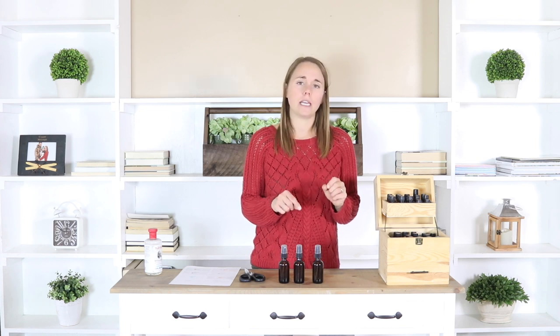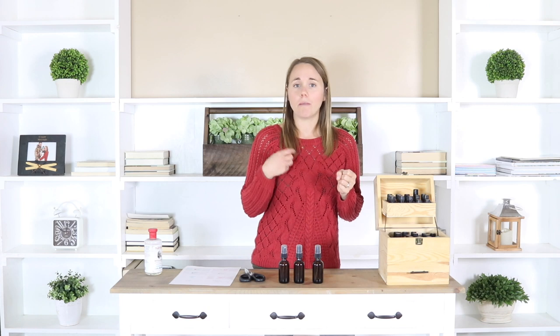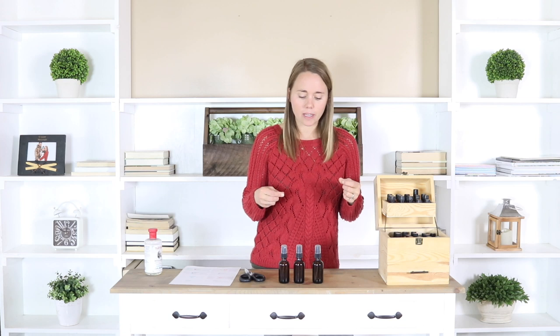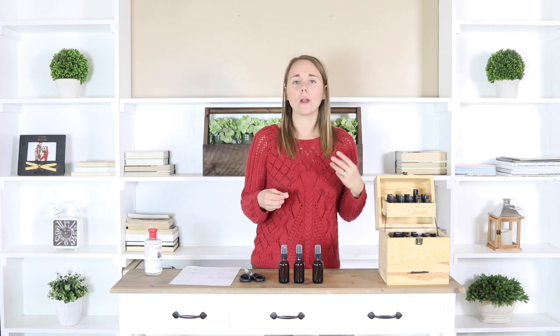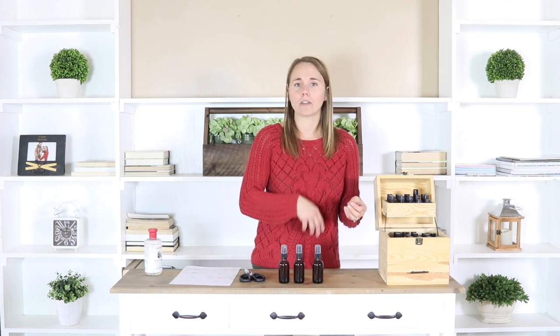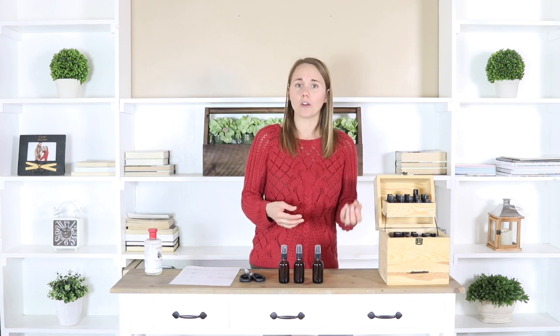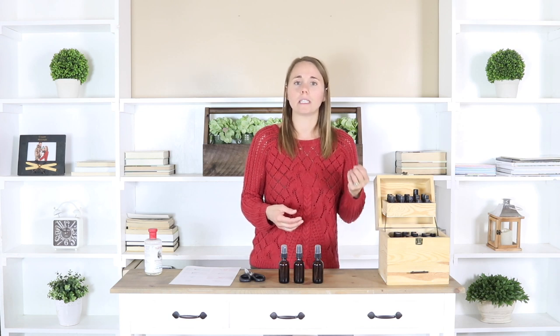You can spray these on furniture, just mist them into the air, spray them on ornaments or on the Christmas tree — really wherever you want. The neat thing about these is that they give you that pretty smell of Christmas, but instead of using Febreze or candles that have chemicals emitted into the air, these actually have benefits for you. As you breathe in the wild orange, cinnamon, clove, those essential oils have very powerful immune boosting properties.